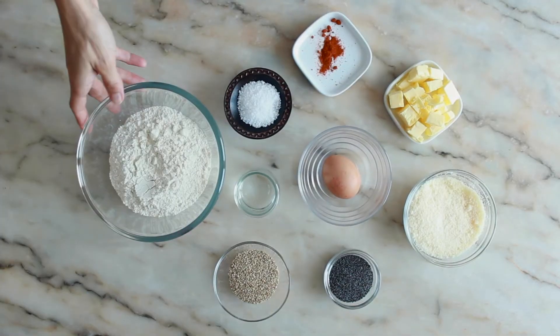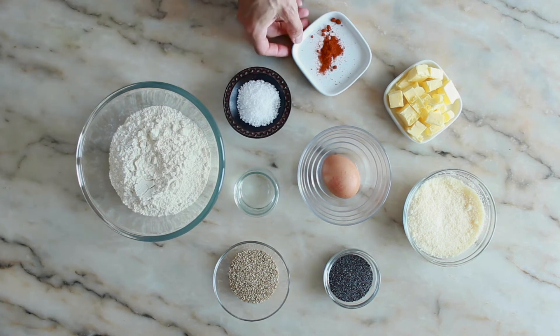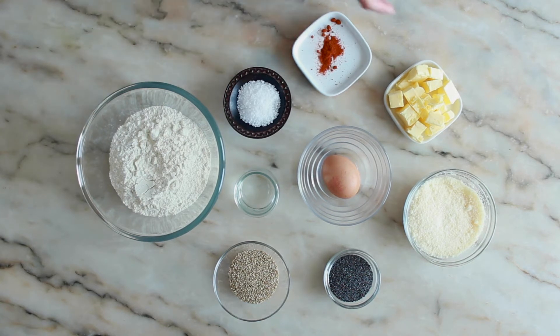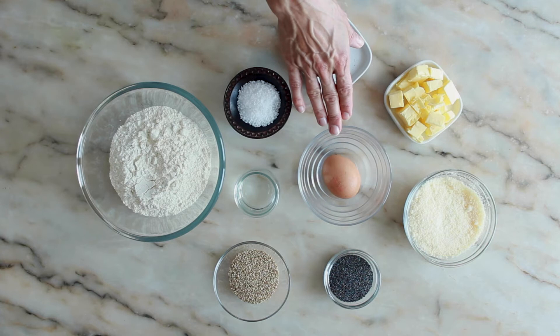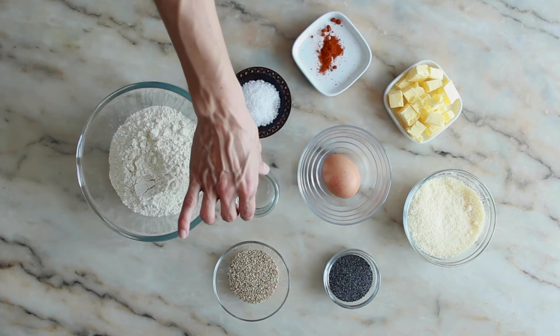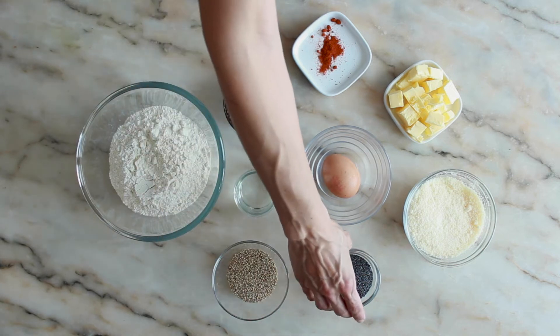We will need 220g of flour, 1.5 tsp of salt, a pinch of ground cayenne pepper, 80g of unsalted butter cold and diced, 80g finely grated parmesan cheese, 1 beaten egg, 50ml of water, 3 tbsp sesame seeds and 3 tbsp poppy seeds.